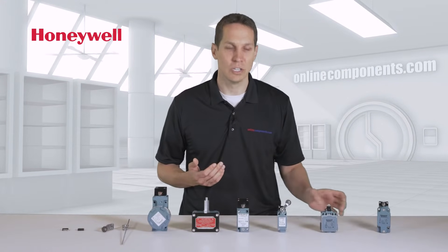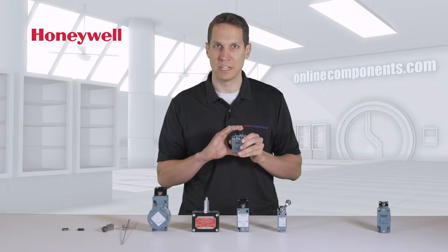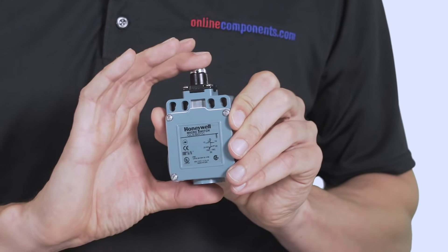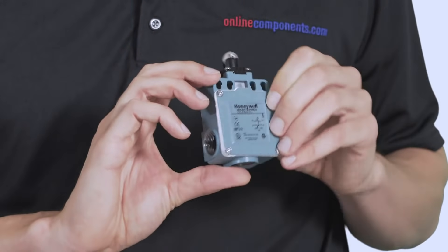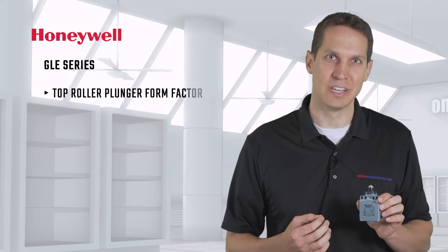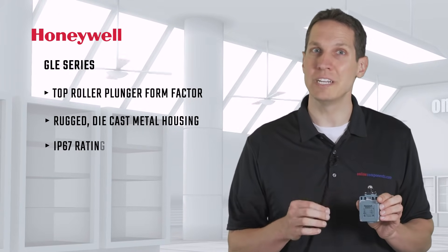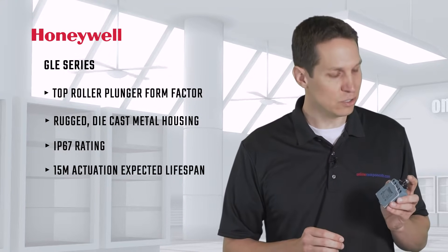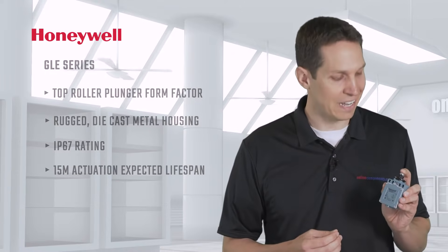With the GLE series, you get the top roller plunger form factor, but it's still the rugged die-cast metal with IP67 rating. This has an expected life of 15 million actuations, which means that if it is actuated once a minute, all day, every day, it will last nearly 30 years. This shows how tough these are both inside and out.